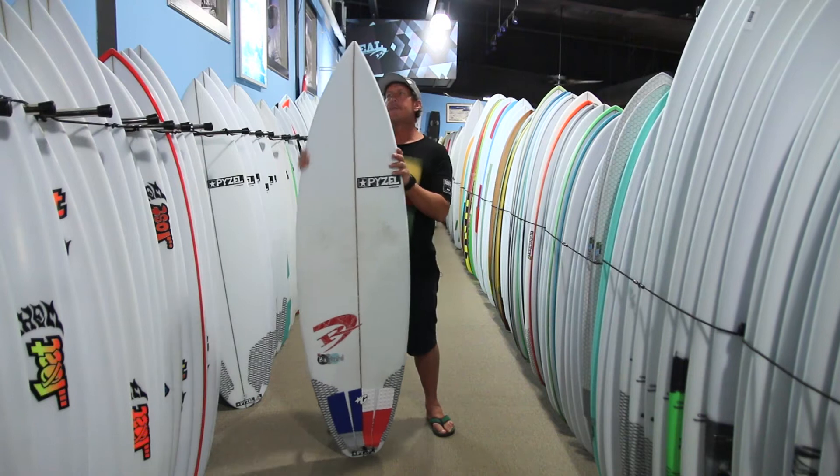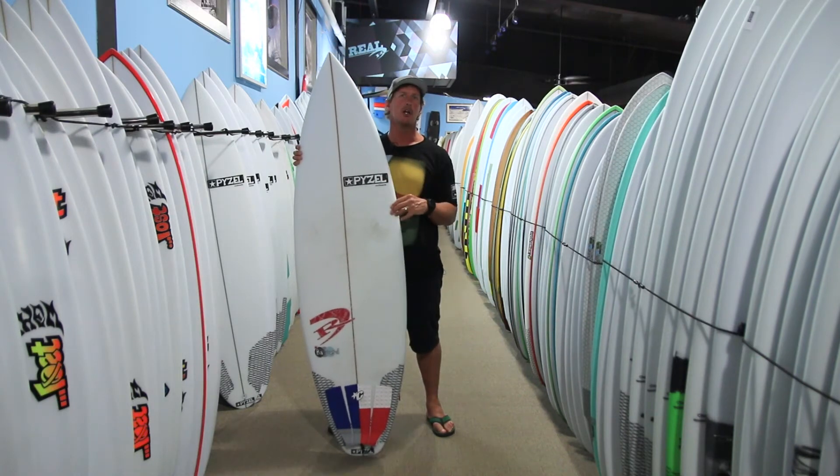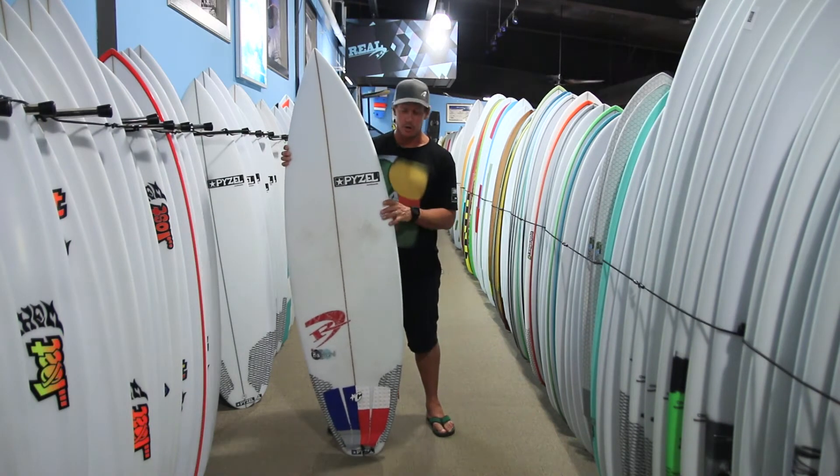The Bastard is definitely more of a foiled, rockered shortboard compared to the Paisalian. And when the Paisalian tops out, that's a good time to be going over to the Bastard.